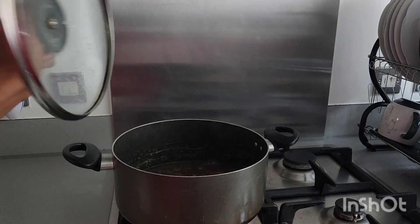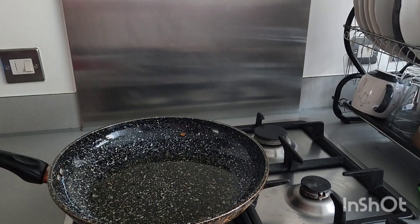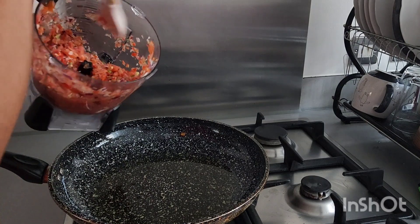Stay tuned as I take it through the process bit by bit. Here is our vegetable oil, and here is our blended pepper, ginger, garlic, and tomatoes. We are going to be adding everything together.